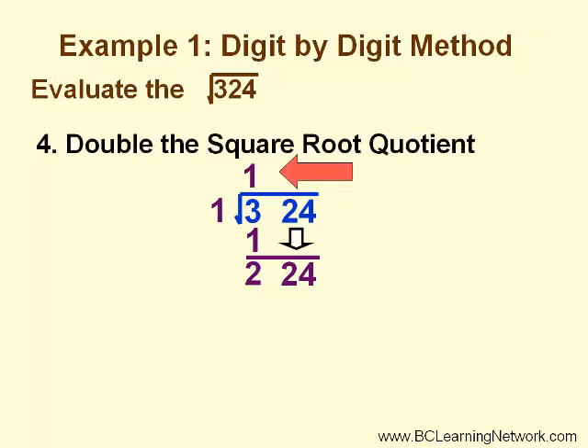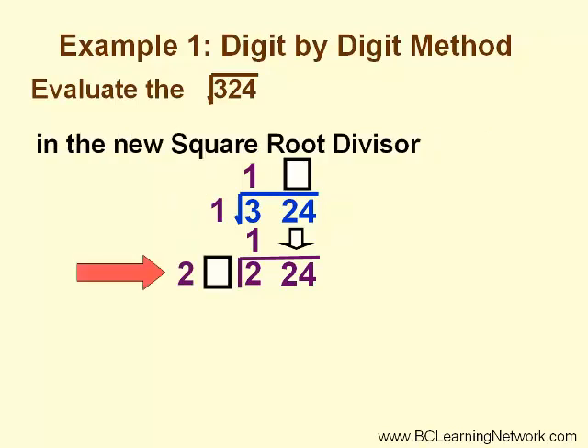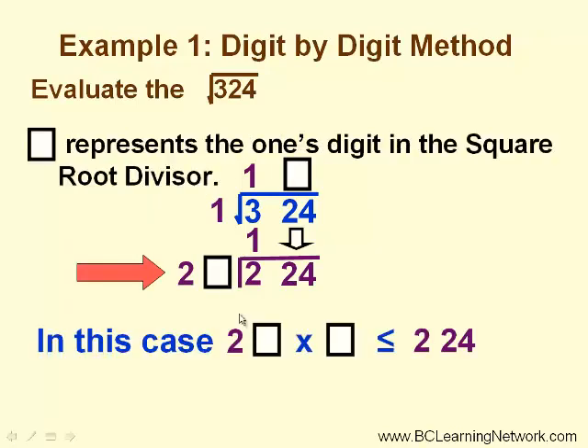So we want to find a number that will divide into 224 in this case. This is where it gets a little different. The next step, we double the square root quotient, and this becomes the leading digit in our new square root divisor. The box represents the ones digit in the new square root divisor. So in this case, we are looking for 20-something times something, which would give us a value as close to, but not bigger than, 224.